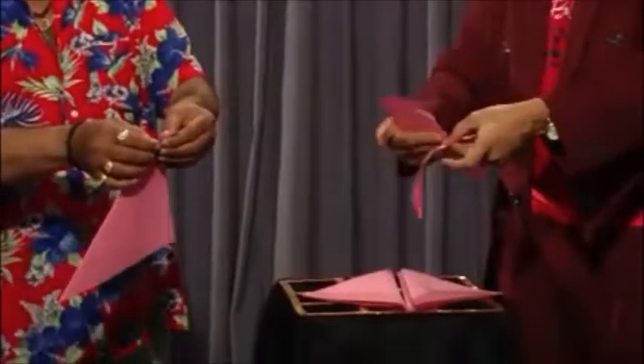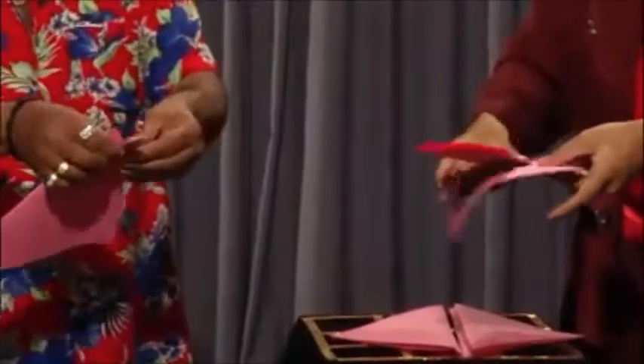I have two sheets of paper. Take this, just cut on this perforation — take the outer cut first. It comes here.